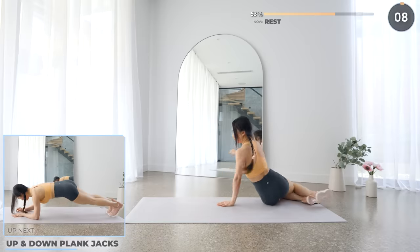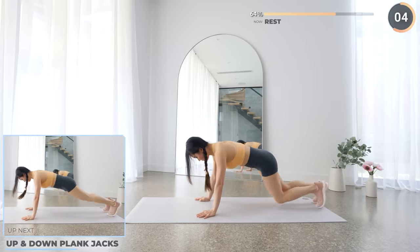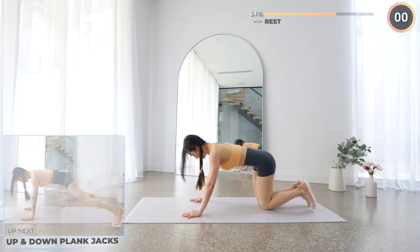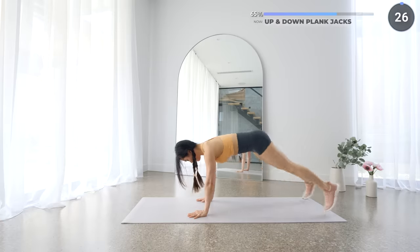Next we're going to do an up and down plank followed by some plank jacks. If you want a harder version, you can combine them both at the same time like we've done in our previous ab workout. Adjust as necessary — it's totally okay if you need breaks too.